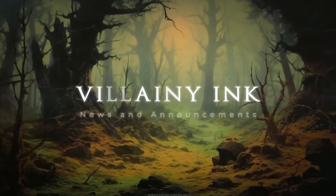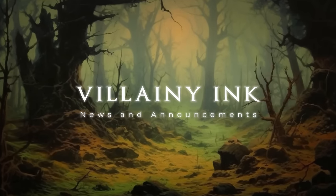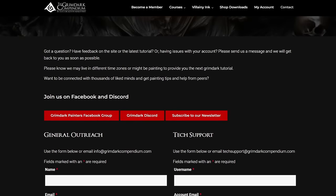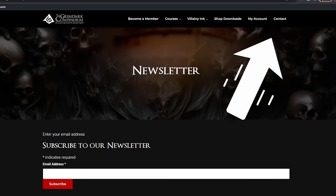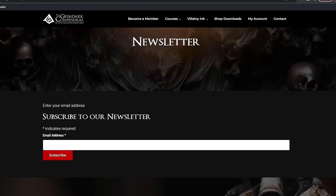Before we get started, I have a few updates regarding the Vilni Ink launch scheduled for January 2024. I'll briefly review the main topics in this video, but if you want to be in the know, please subscribe to our newsletter on the Grimdark Compendium website under the contact tab for more frequent and in-depth updates.